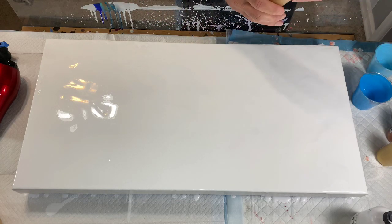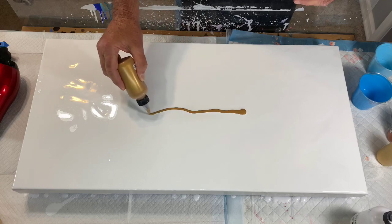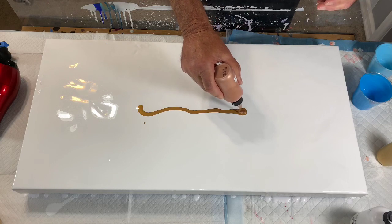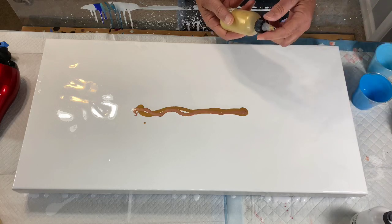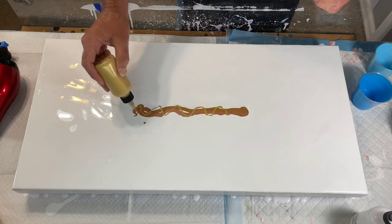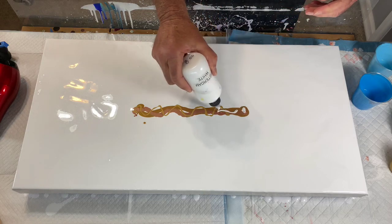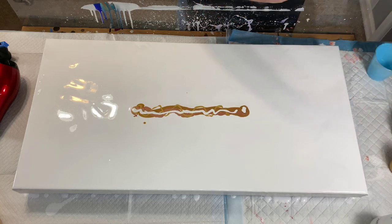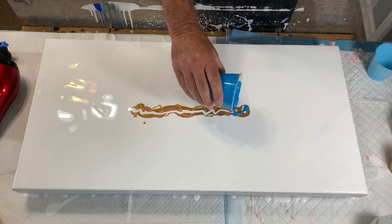Let's give it a try. This is gold. This is copper. This is a lighter gold — I don't know if it'll be much of a contrast. I'm going to do some white, and for the color I'm doing a bright blue.